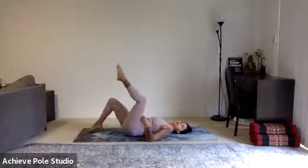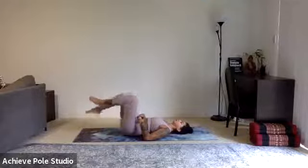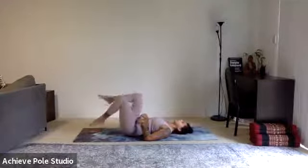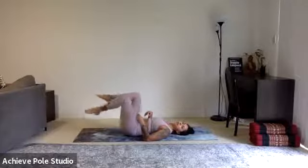We're going to start with gentle toe taps. Keep that engagement of the core really strong — maybe even dig your fingers in to make sure it's nice and hard around the belly area. The further away you tap, the more difficult it is. This is a relatively easy warm-up exercise, but you can feel that in the morning tapping the toes down makes it really difficult not to let the lower back come up.